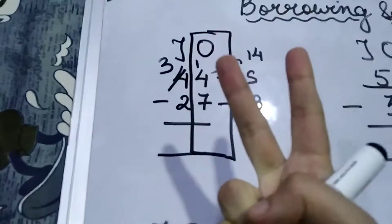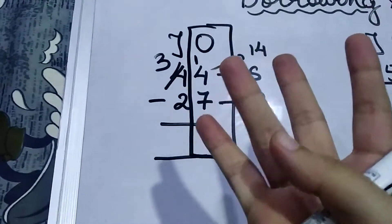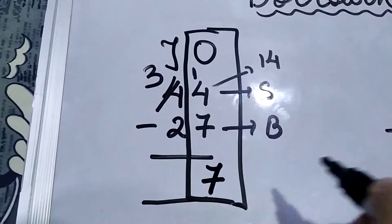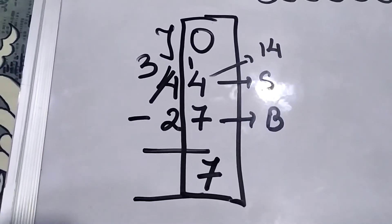Now we count from 7 up to 14: 7, 8, 9, 10, 11, 12, 13, 14. How many? 7. So over here we write 7 in the units place.